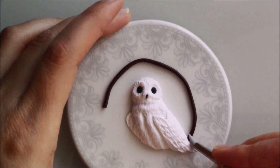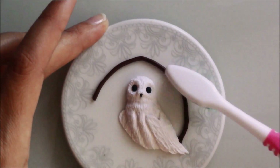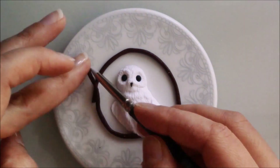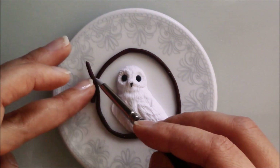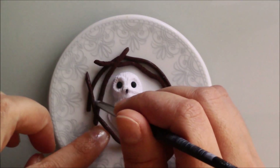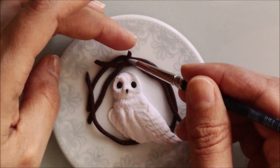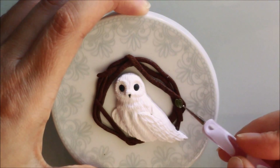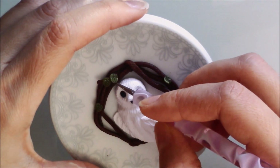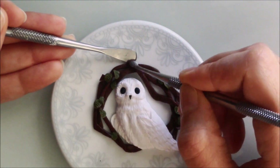To make the frame of twigs I used brown clay. I added some leaves and twigs, made some corners sharper, and added more texture with a fine-ended tool.